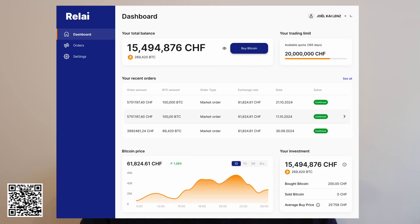Once you've actually done the verification and you get into the app, all you need to do is click the big blue button where it says Buy Bitcoin. That's the goal after all.